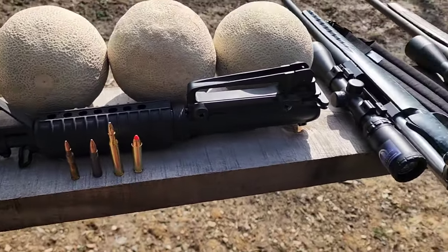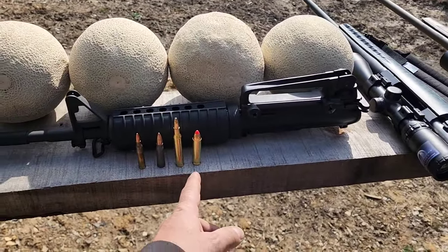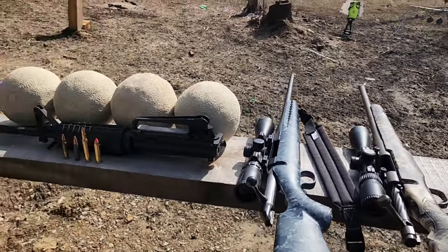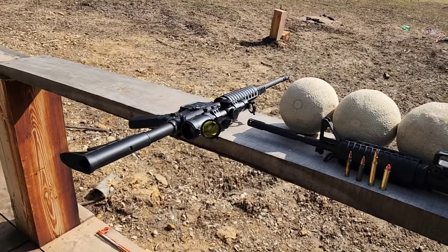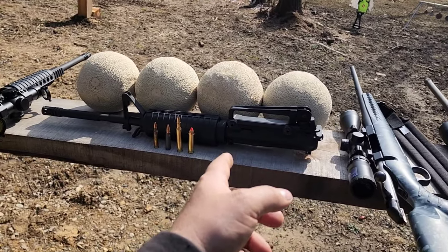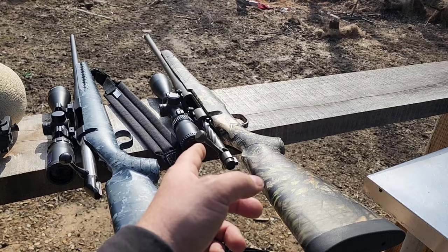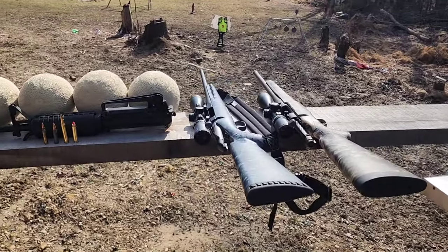Then we're going to go .270 Winchester out of my Ruger American — I'll put a link in the description for the review video on that. And then .450 Bushmaster Mossberg Patriot — I'll put a link for that review as well. I also have a 500-yard video with this 7.62x39 Anderson shooting 500 yards accurately, and I already have the BCA 556 upper out to 400 yards accurately, with 500 coming up. I haven't done any long range with the .270 yet, but I have a 400 and 500 yard video accurately with this .450 Bushmaster.